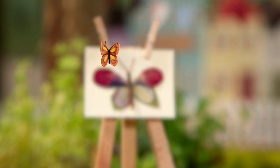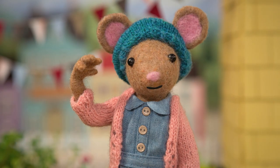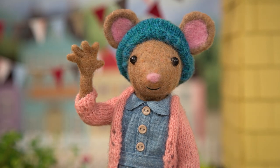Oh, look — there's a butterfly! There it is now. See you later, Gumboot Kids. Goodbye, Daisy.